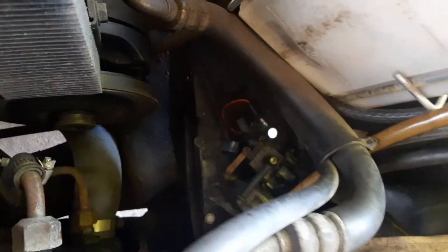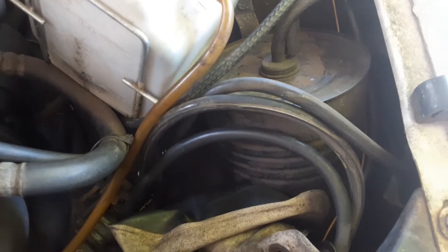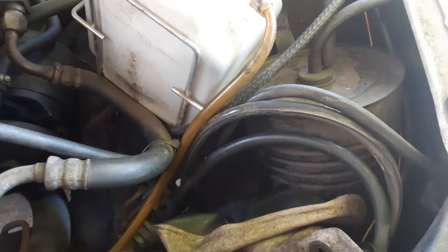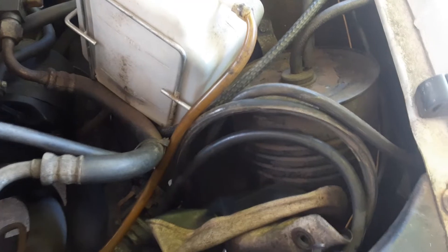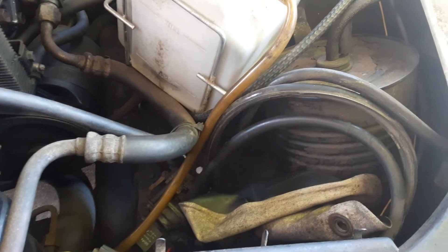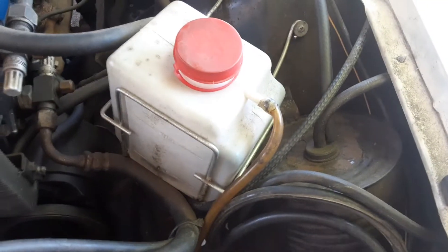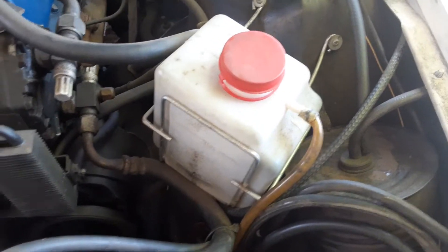I'm going to leave all the system in, disconnect the solenoid down there, and clean up the engine compartment a little bit. I'll just disconnect the appropriate hoses, plug them, maybe check for leaks, and possibly disconnect all the way back close to the manifold — not sure yet. Anyway, it's ready.